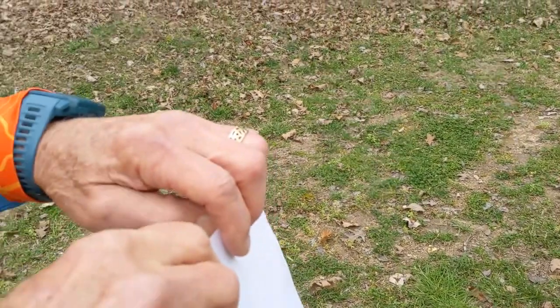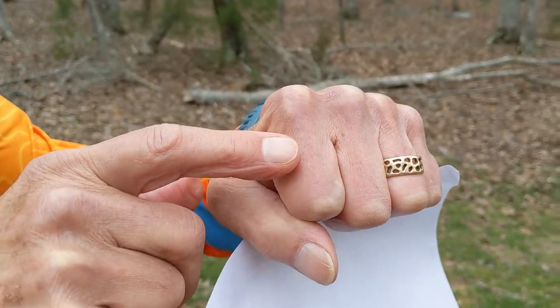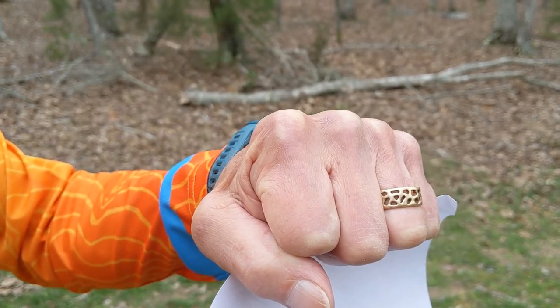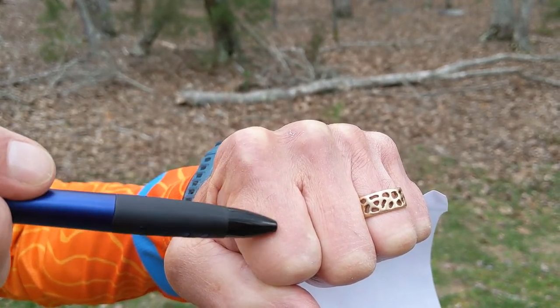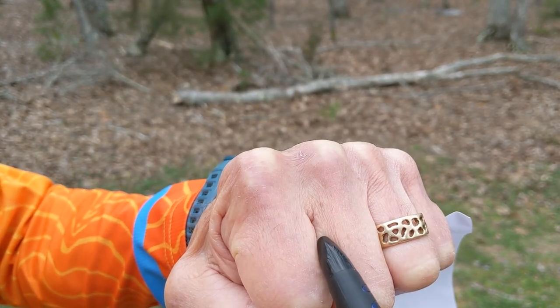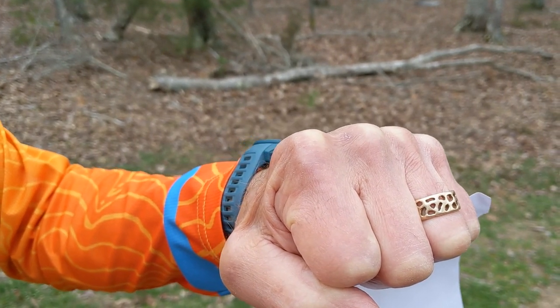The way I normally explain contour lines is by pretending that my fist is a landform. You'll notice that there's hills, and there's spurs, and there's reentrants. A reentrant is where, if it were raining, water would collect and drain out into the lakes.